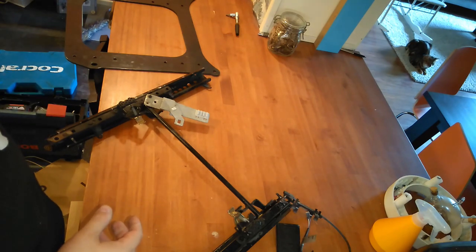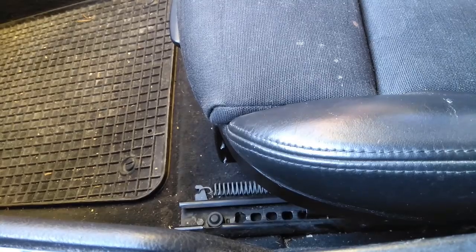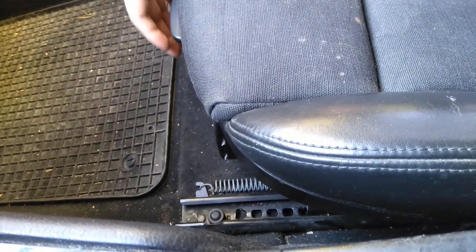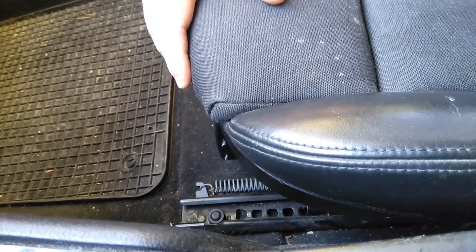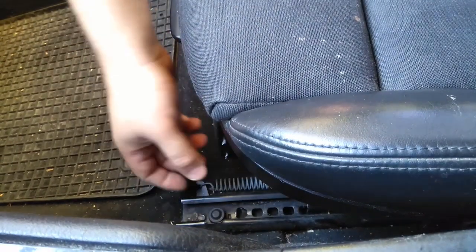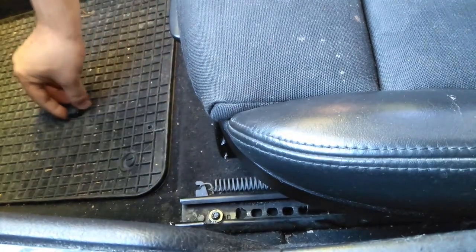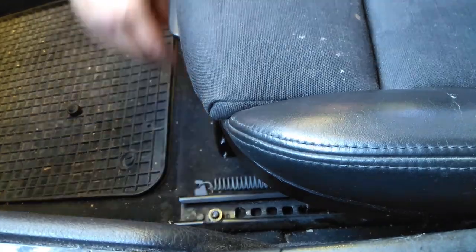You can program it out if you know how, but I just ordered the delete plug online. We won't be needing the old harness anymore. We'll start by detaching the seats from the car. This is the passenger side seat — I already took out the driver seat, but it's the exact same process, just a mirror image. Start by taking these caps off on the front: one on the transmission tunnel side and the other on the door side.